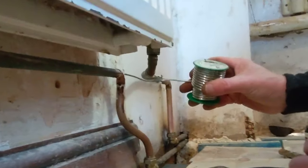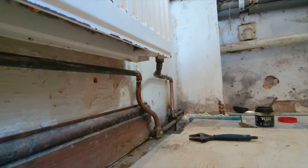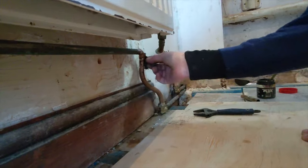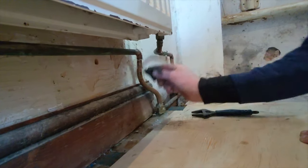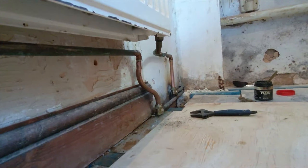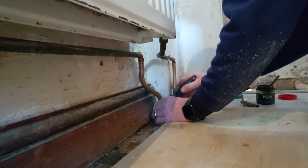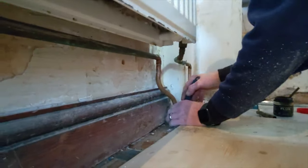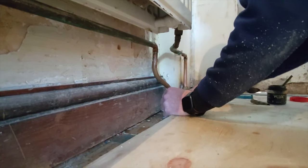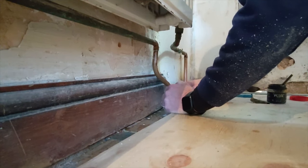That bead is sucked up into the joint. What I try to do is always do the bottom one first — that's the hardest one to do. A lot of people will reheat it to get rid of the drips, but my philosophy is if you reheat it, you stand a chance of giving yourself a leak by weakening it. So if we tighten these up, we should be good to fill them up and see if it works. Always remember the pipes are very hot when you've soldered them.